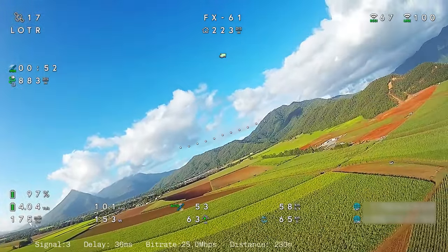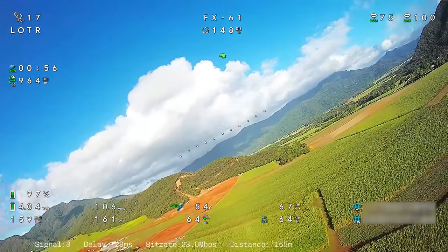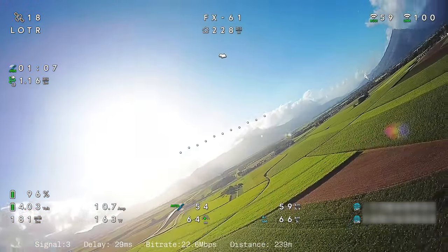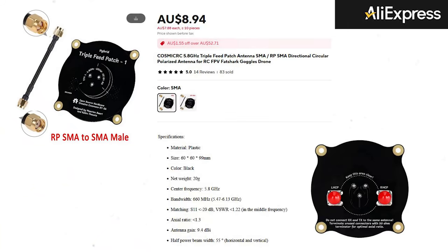We'll discuss what the plans are with this project afterwards. So currently we're just loitering around while I get my goggles set up. While we're doing that, I'll show you the new patch feed antennas I've put on the goggles. I went on AliExpress and found these triple feed patch antennas — I decided to get three of them because they're only cheap. They do have an antenna gain of 9.4 dBi. These aerials can be used either right hand circular polarized or left hand circular polarized, whichever you choose — so that's pretty handy.